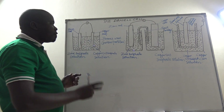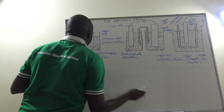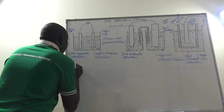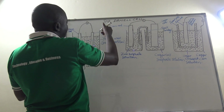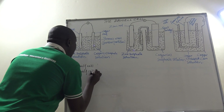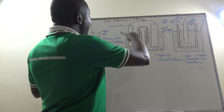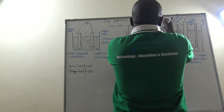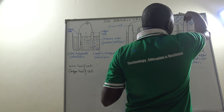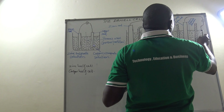These arrangements give us two different half cells. We have the zinc half cell, consisting of a zinc rod dipped in zinc sulfate solution, and the copper half cell, consisting of a copper rod dipped in copper sulfate solution. The two half cells make a full cell. They are either joined by a salt bridge or separated using the porous pot.